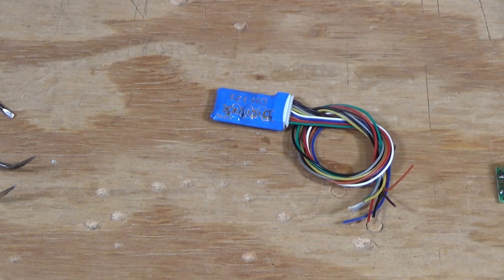That pretty much wraps it up for part one in this series on decoders — specifically decoder connectors, sockets, and plugs available on decoders in the market today. I'll be back in a few days with part two of the series on testing decoders on the benchtop before you install them in a locomotive. Come on back and take a look at that video too.